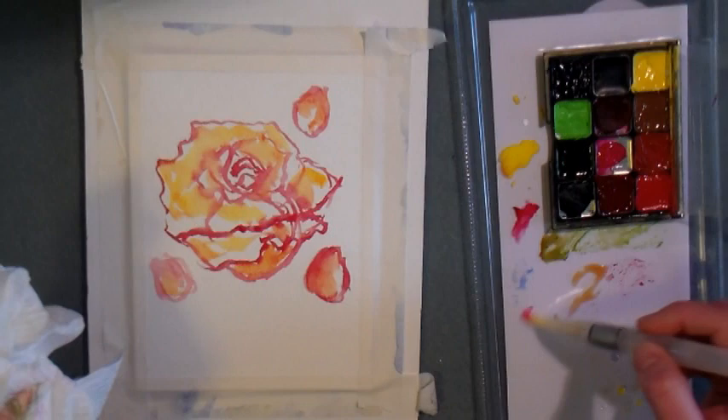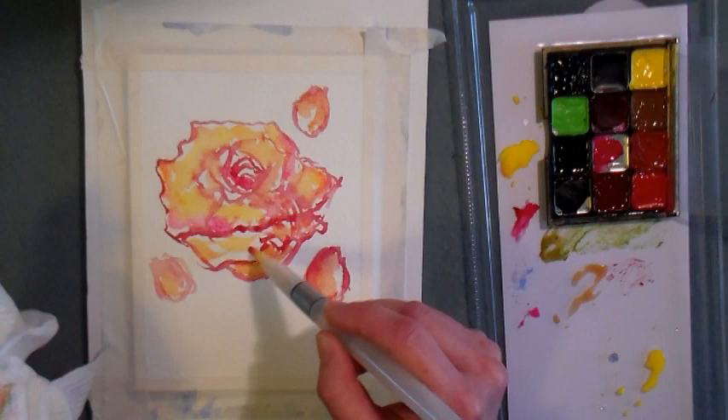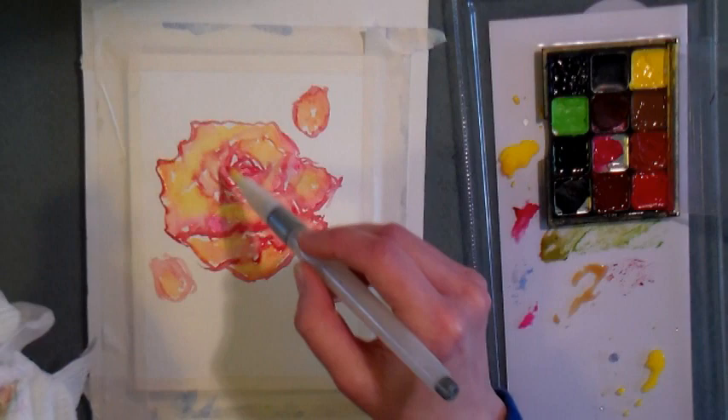To clean my water brush, I simply squeeze it to release some water and wipe it on a paper towel — that's all it takes. I recently put a desk upstairs in my office so I could paint upstairs, so keeping supplies to a minimum is really important. I'm adding some Opera Pink, which is a gorgeous color by Winsor & Newton — not part of my everyday painting colors, but I put it in my little makeup palette because I thought it would be fun to use, especially this time of year.